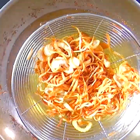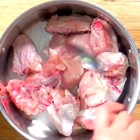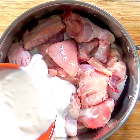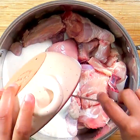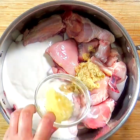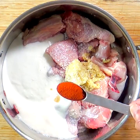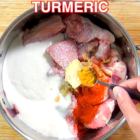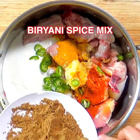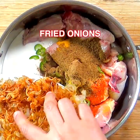I recommend using chicken with bone, cut and cleaned. Then add yogurt that is neither too thick nor too runny, ginger paste, garlic paste, salt, red chili powder, turmeric, chopped green chilies, biryani spice mix, and one third of the fried onions.